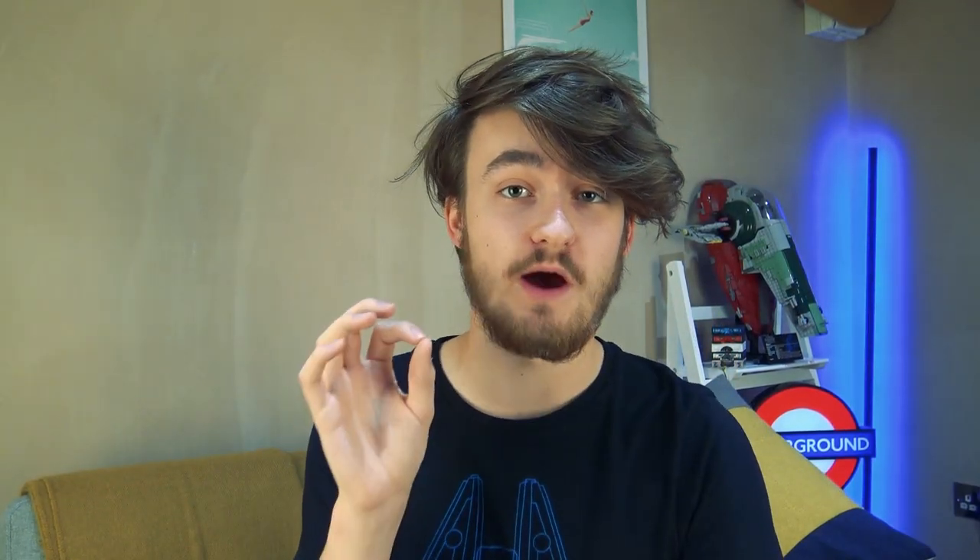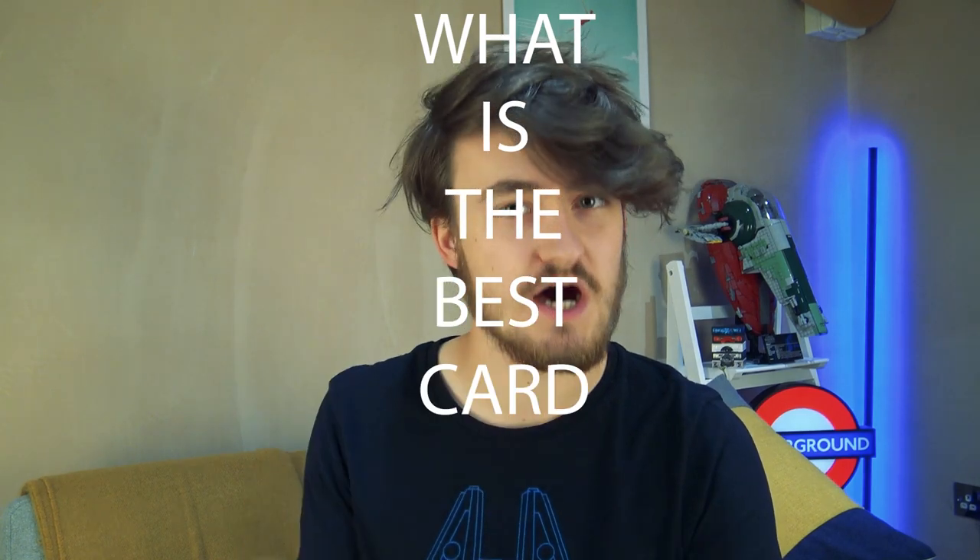Anyway, enough of the chit chat, enough of the rambling. Today we're going to be talking about what is the best card force. I'll be straight with you — there isn't a simple answer to this question. If there was one card force that was better than all of them in all situations, then that's the card force we'd all use. The reason there are so many is because they're all used in different situations.